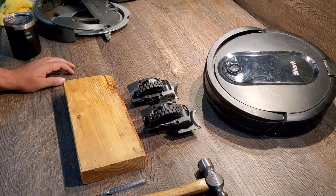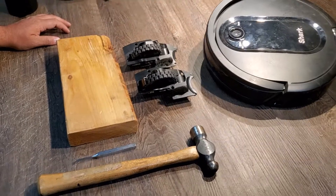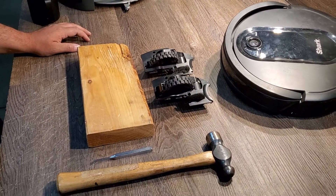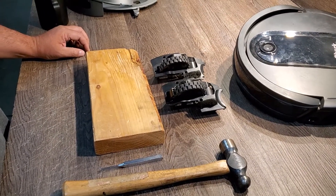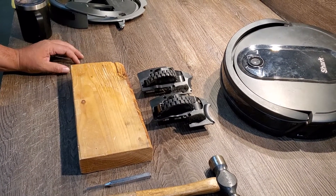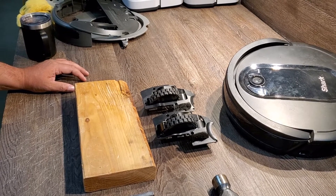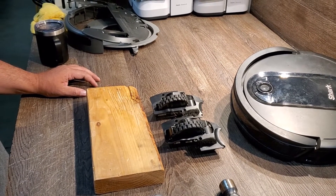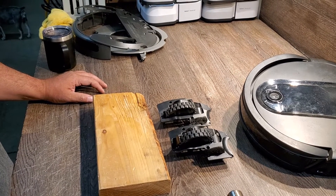This video is for a Shark RV1001AE wheel replacement, and specifically a wheel replacement if you have a motor error, wheel error, etc. But you can't find the exact wheel for your robot from Shark, because Shark made two different versions of wheel for the Shark RV1001AE.